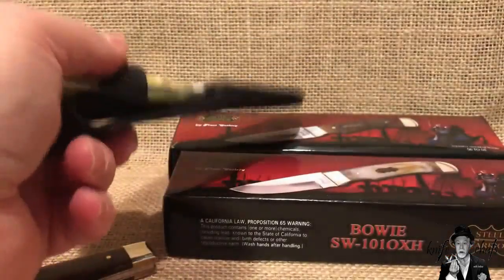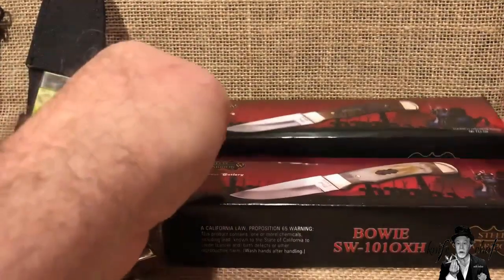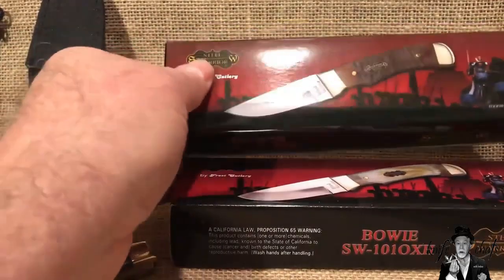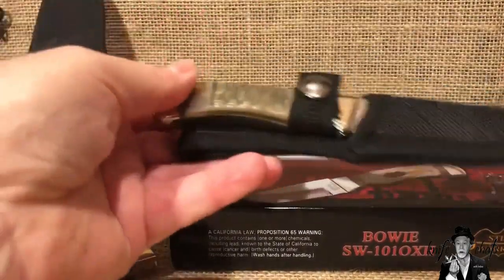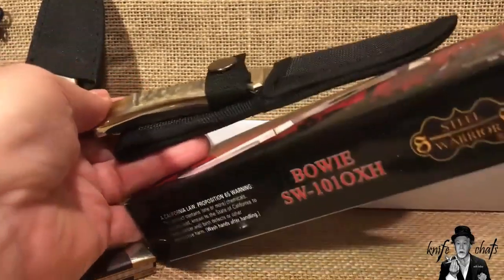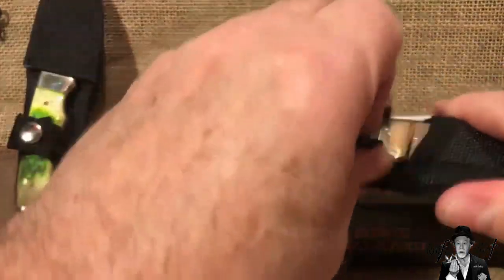I saw them advertising on the old Cutlery Corner Network and decided to order a couple because I wanted to give one away. They had it in a handle material that I really like, so I went ahead and got it in Ramshorn. But in order to get it in Ramshorn, I also needed to buy one in Buffalo Horn or something like that. Yeah, it was in Buffalo Horn — that was the other choice.